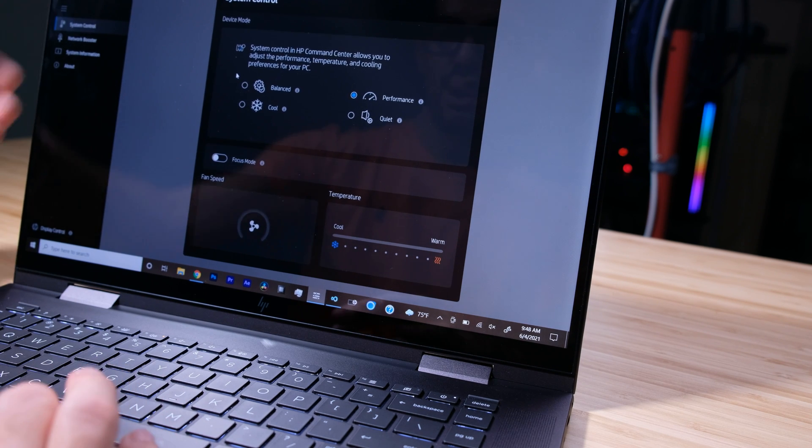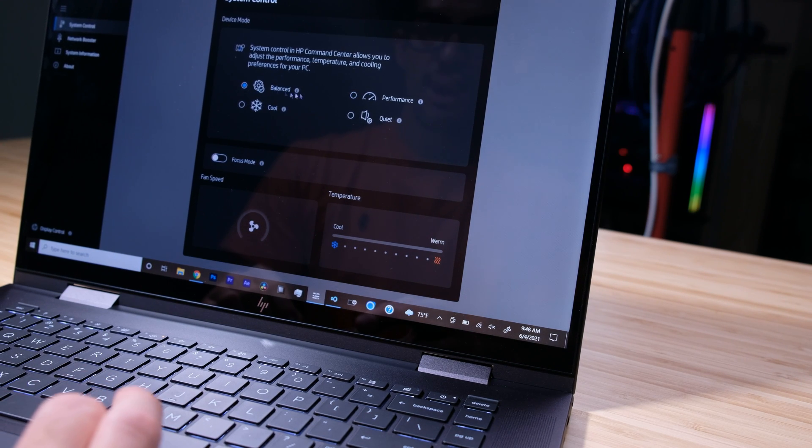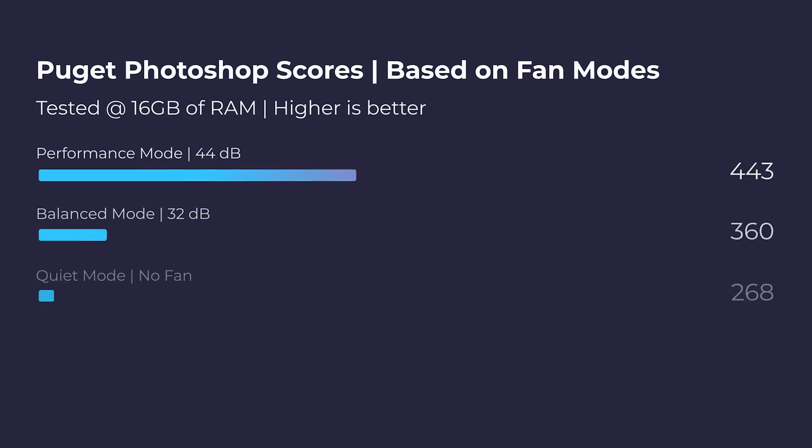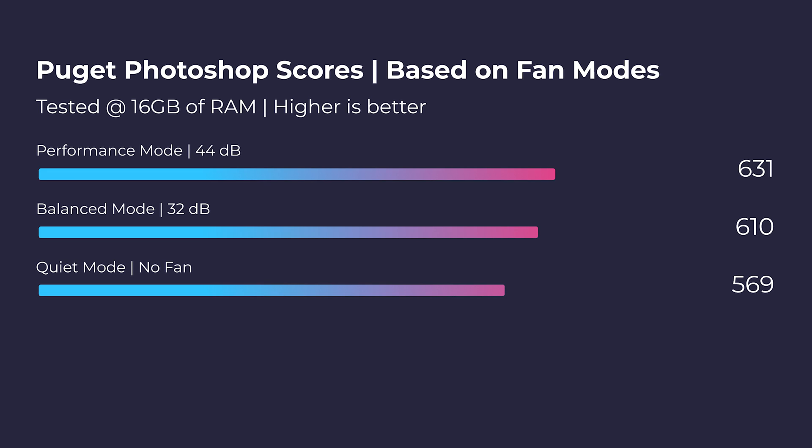The Envy x360 has really good control over the fan modes, which is actually pretty rare for a thin and light laptop. You can quickly jump into the HP Command Center and control your fans on quiet, balanced, or performance mode. On performance mode is where you're going to get the best scores and most performance, but you're going to run at about 44 decibels. If you drop it down to balance mode, you'll see about 32 decibels of fan noise, but you'll see a slight decrease in performance in Photoshop. And if you go to quiet mode, you should have no fan noise, but again, you're going to drop your scores a little bit.